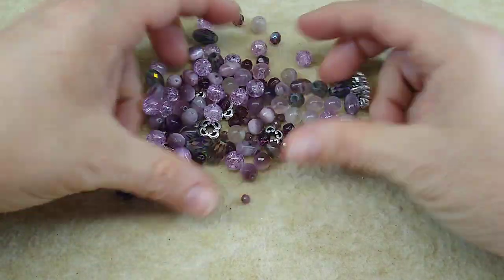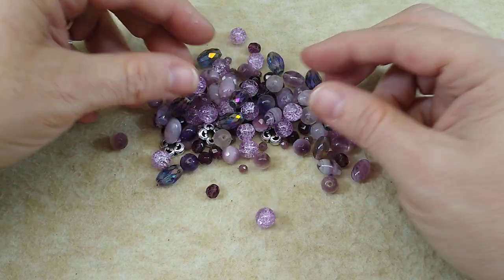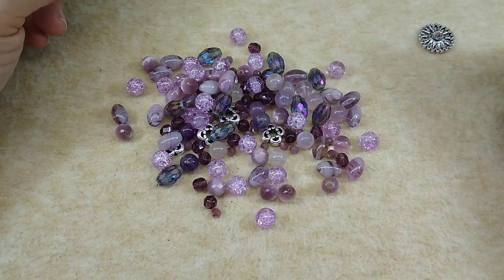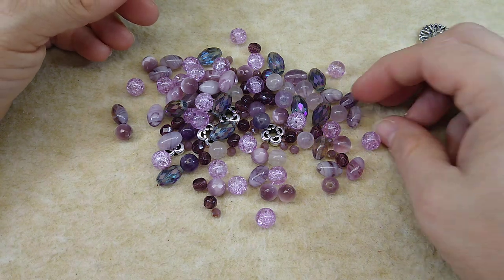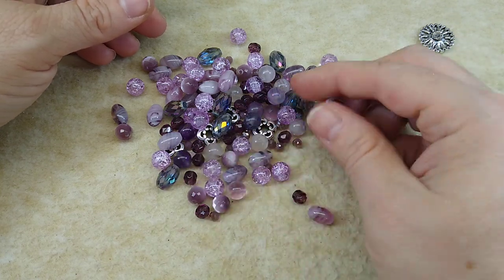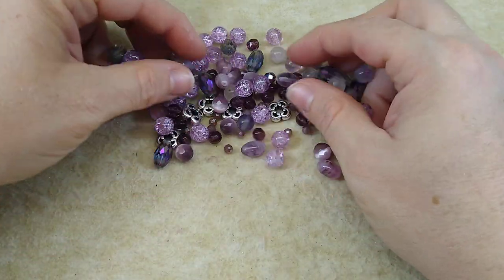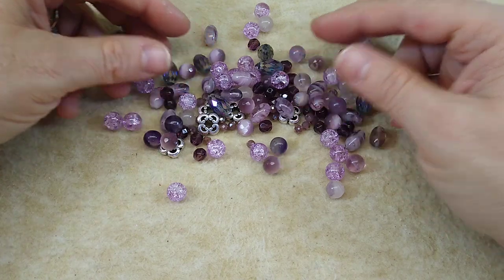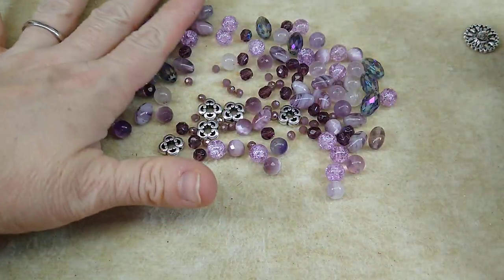If you're not familiar with Bargain Bead Box, it is a monthly beading subscription service. You get $65 to $70 worth of beading supplies — pendants, ear hooks, chain, charms, gemstone beads like this fluorite. It's just beautiful. You get wonderful products for $17.98 delivered to your door, so it's a great deal. Along with your subscription, you get a 30% off coupon to use in their sister store, Bead Box Bargains.